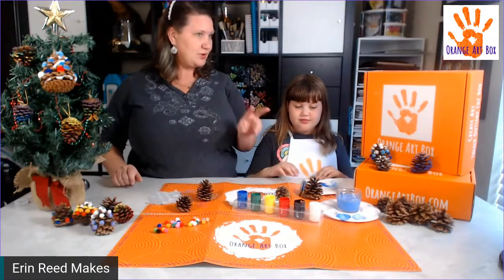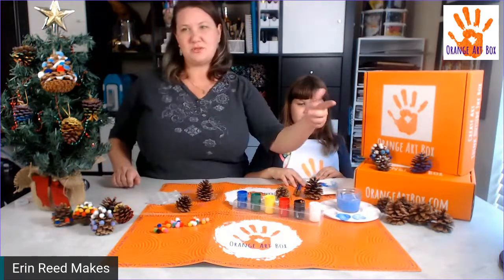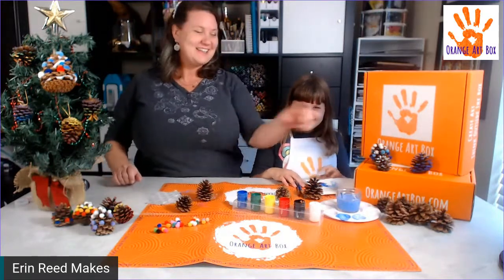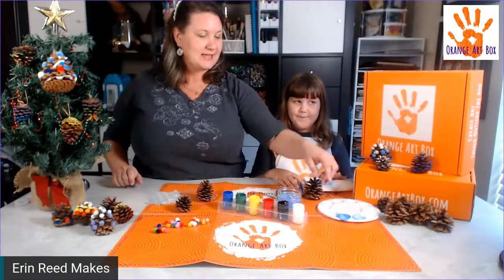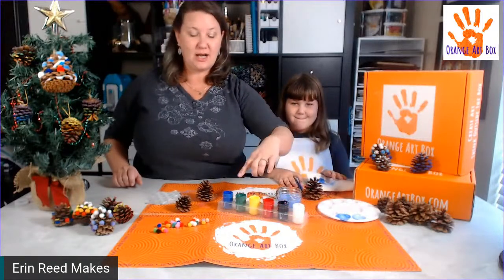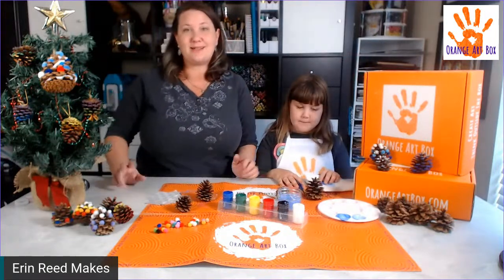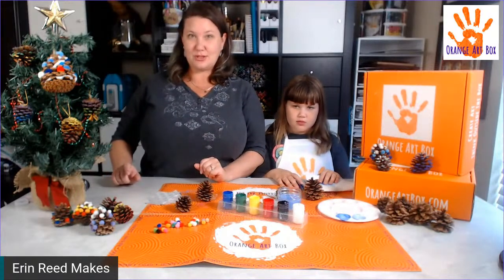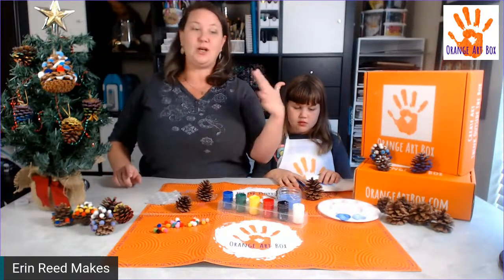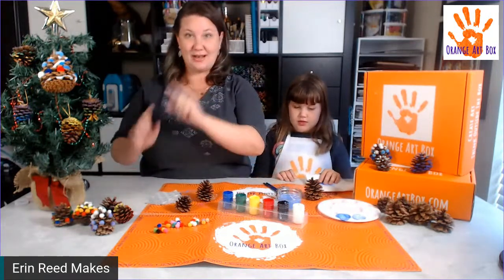She's going to do two colors of blue. What we've already done over here — we've taken the paint kits that come with the Orange Art Box, because all of these supplies will be in the Orange Art Box. That's an upcoming box for this holiday season. You get your pine cones, your paint brushes, and your paints.